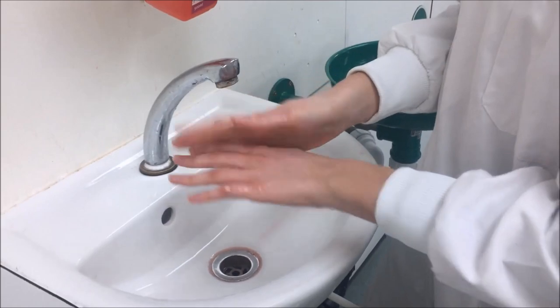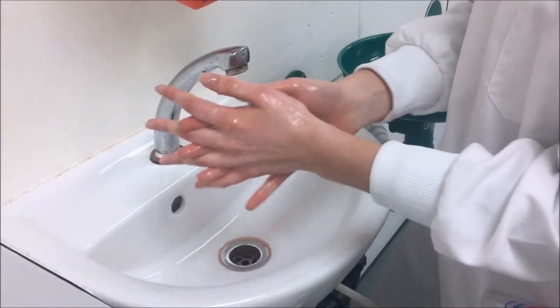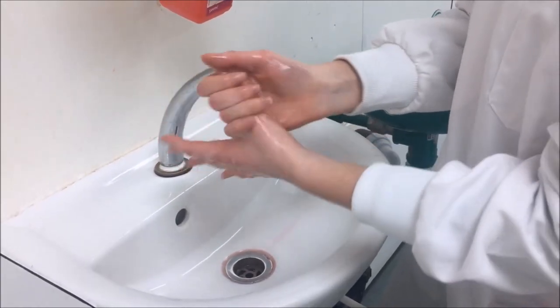We're then going to intertwine the fingers and rub that in about 5 times. Then we're going to put the palms together with the fingers intertwined and rub that in 5 times.